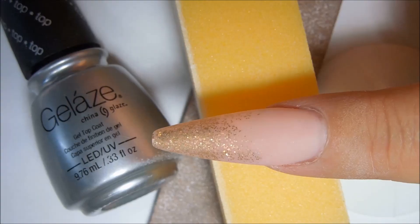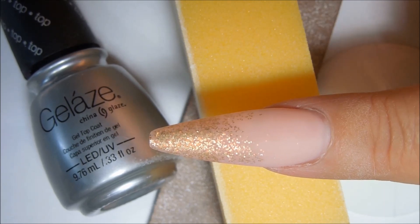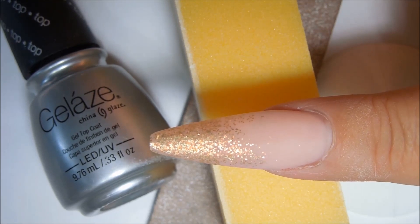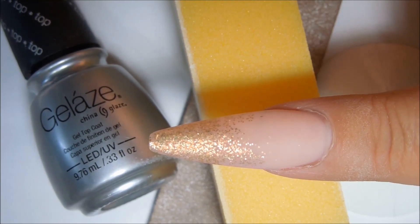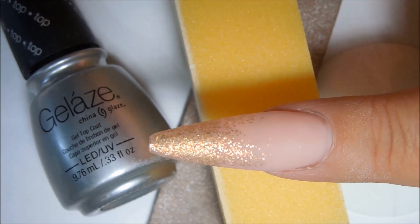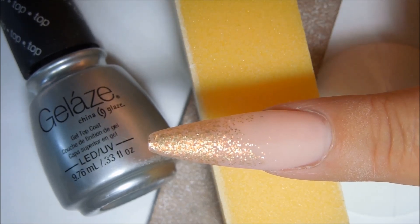I have prepared the nail surface for this technique by taking a 180 grit file and lightly filing the surface of the nail, then coming in with a fine yellow buffing block and buffing it. I cleaned it with alcohol, and now I am going to apply a thin layer of the Gelaze UV/LED gel top coat and leave the tacky layer on it.